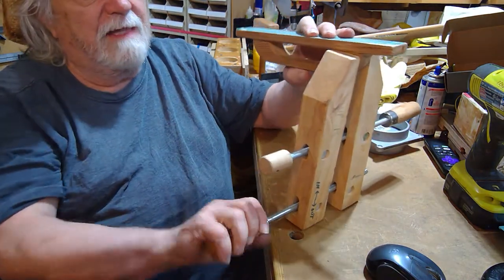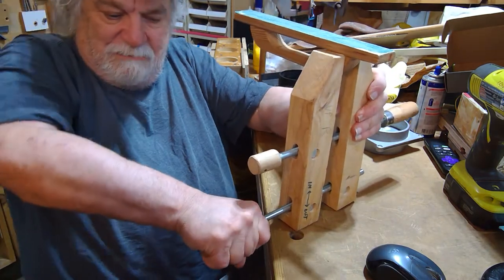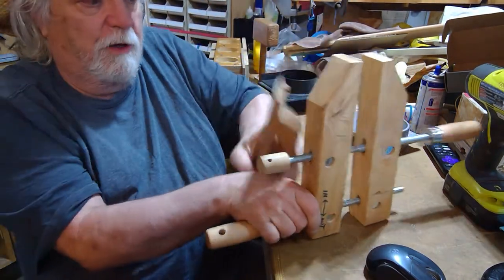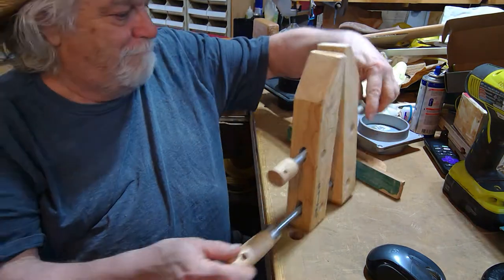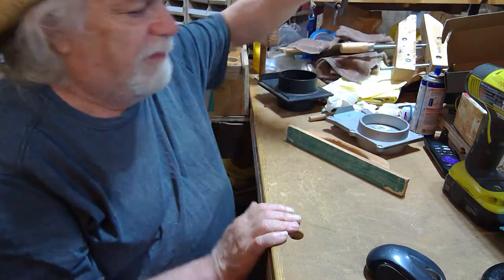That's the whole thing in a nutshell. And when you loosen, believe it or not, once it's really super tight, it takes a lot more pressure to loosen from the lower knob than from the upper one. Just food for thought — something about these clamps I thought I'd share with you.